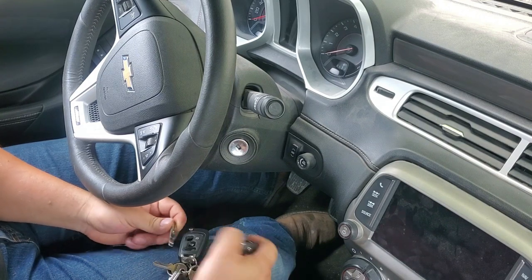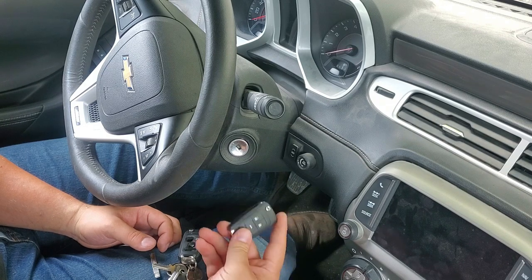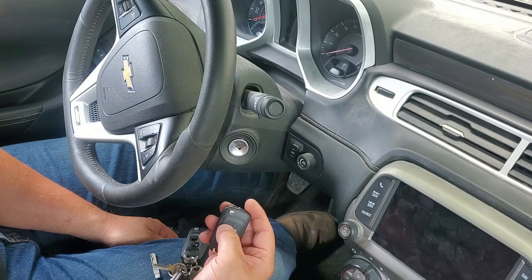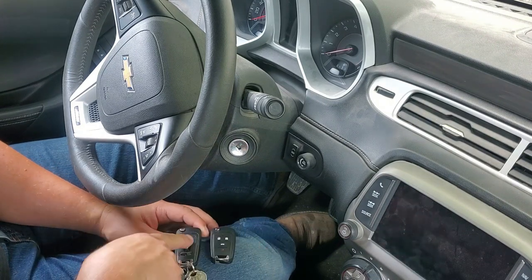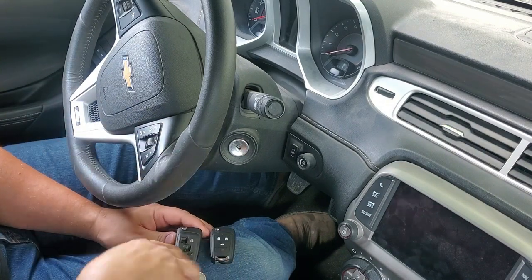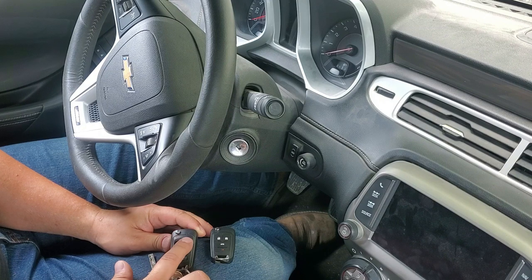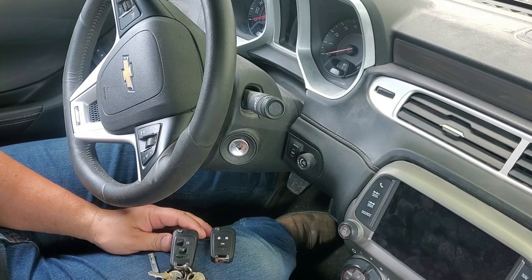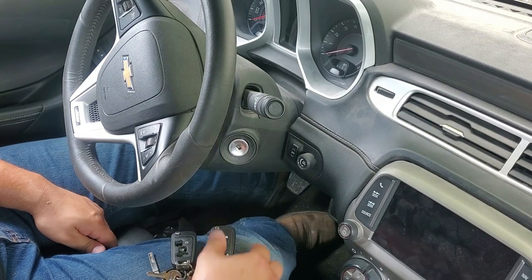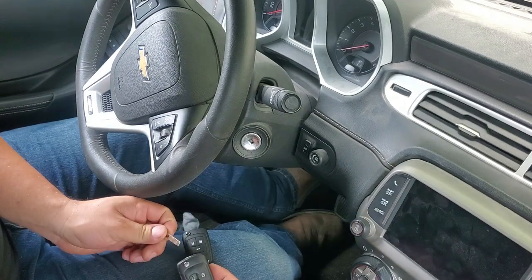So we're here in the car. We have our original blade with our original cut and we have our new fob and our original fob. This one doesn't do anything — I'm pressing the buttons and nothing. This one right here works, but it's going crazy — anytime I press one button, everything else presses as well. That's the reason why I'm replacing this fob. So we're going to go ahead and get started with programming it.